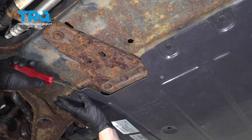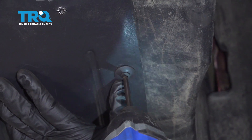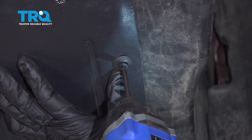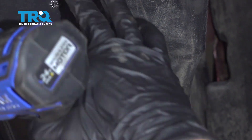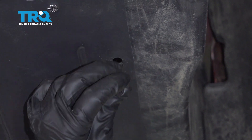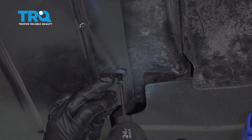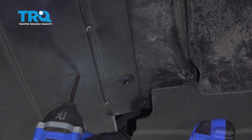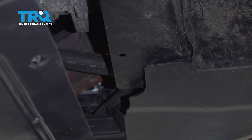Pop this back hardware out. Now, this one has two plastic pushpins that'll pop right out. One more here, and now the same two on the other side.